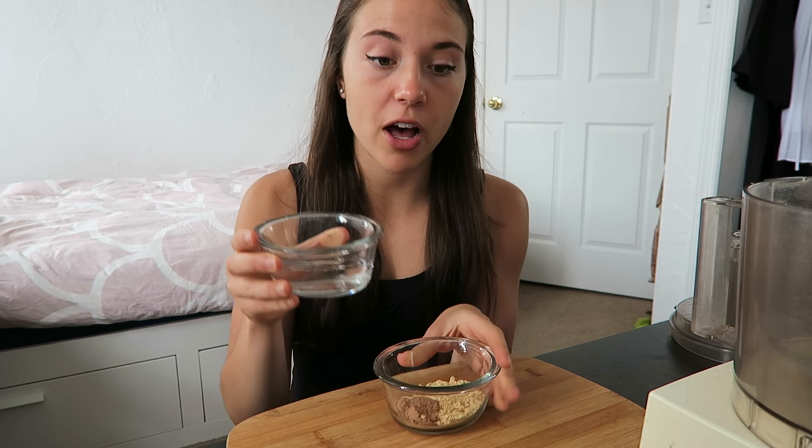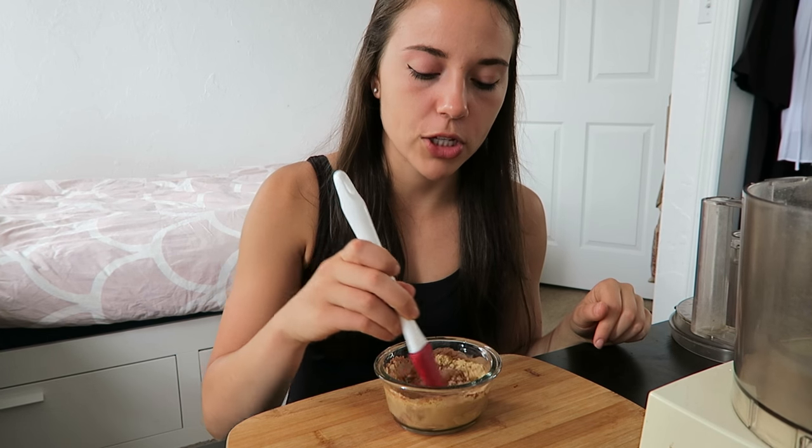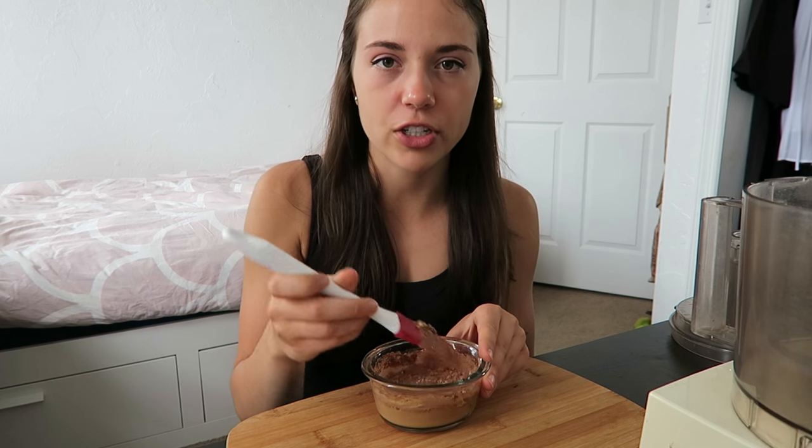We're going to be making a peanut butter and chocolate ice cream base. I have two tablespoons of powdered peanut butter and two teaspoons of cacao powder — you could also use cocoa powder if you don't have cacao. The first thing I'm going to do is add a third of a cup of water and mix it up. I find that when you're using powders with banana ice cream or smoothie bowls, it's a lot more helpful to dissolve them in water first, and it seems to create a fluffier texture.